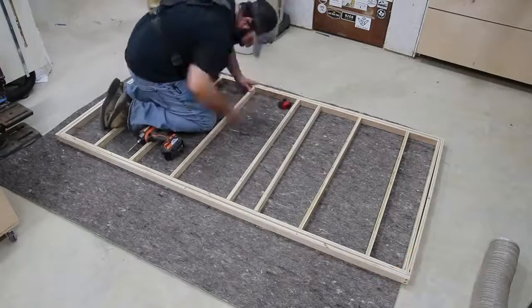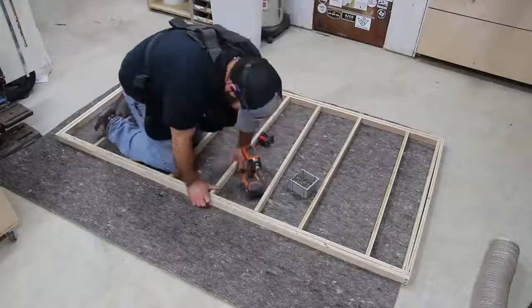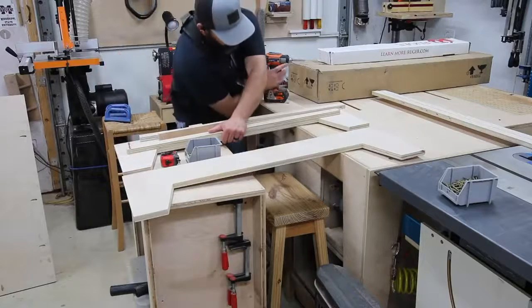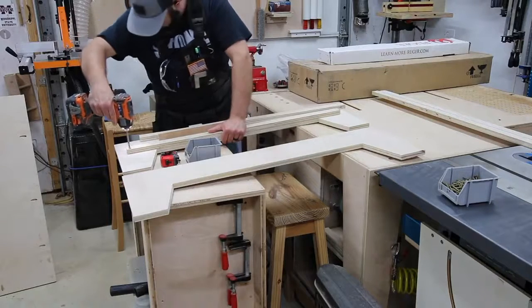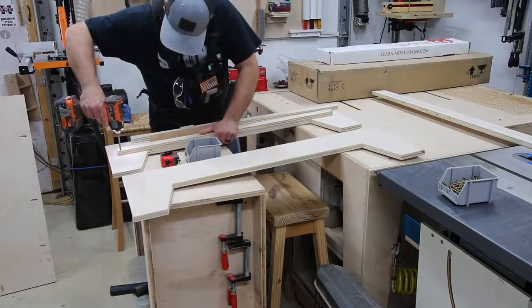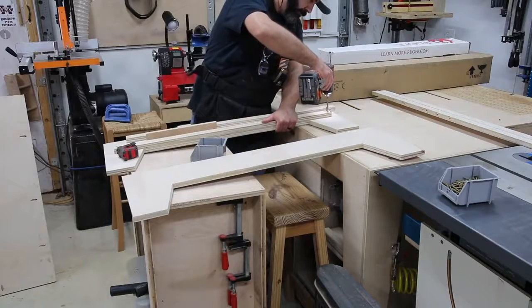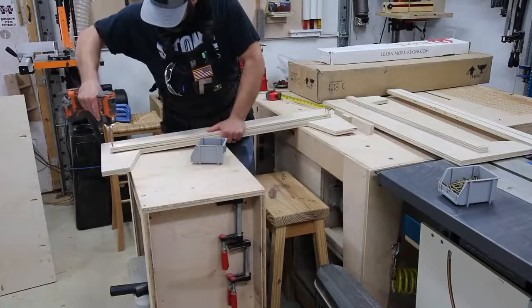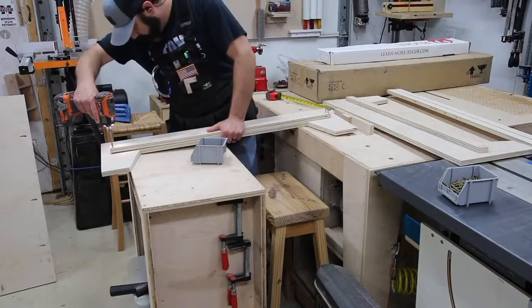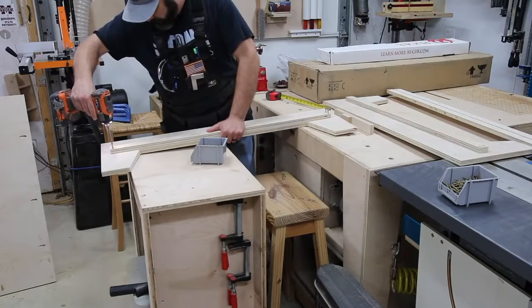Getting back to the project, I'm creating what I'm calling the lower support assembly, and it's all going together with just butt joints and pocket holes. I'm adding in a support strip according to plan to each section of the bed frame, so when the bed frame goes together it creates a nice support ledge all the way around the inside. That's going to give the lower support assembly something to attach to.